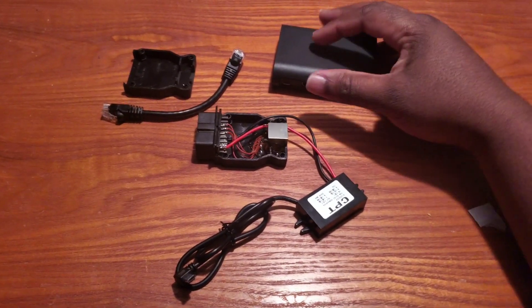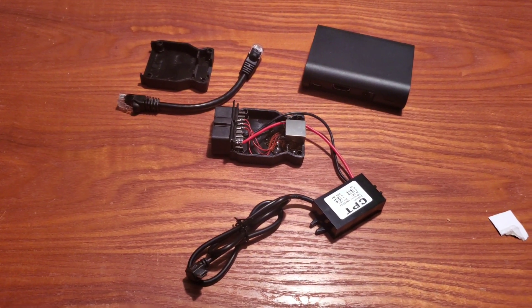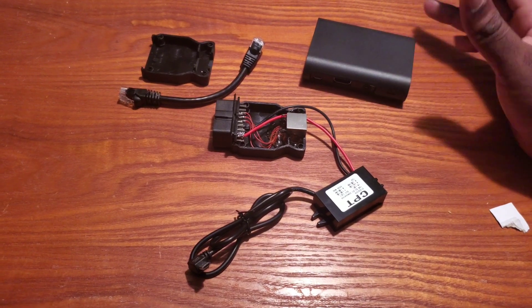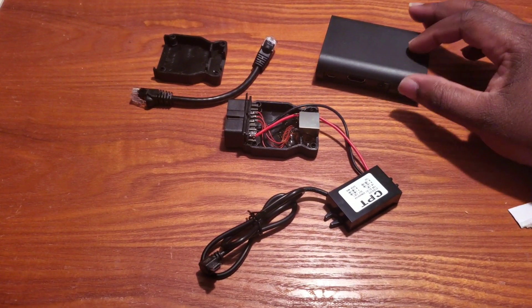First things first, obviously you need your OBD agent. I built it myself and bought all the components thinking I was going to need to hardwire or solder something — modify something — and in the end I didn't. So I saved a couple bucks building it, but if you already have one or want to buy one from ProTuningFreaks, that's definitely an option.